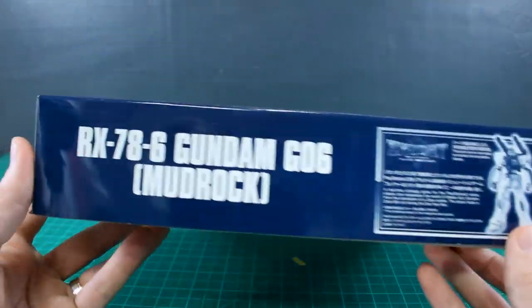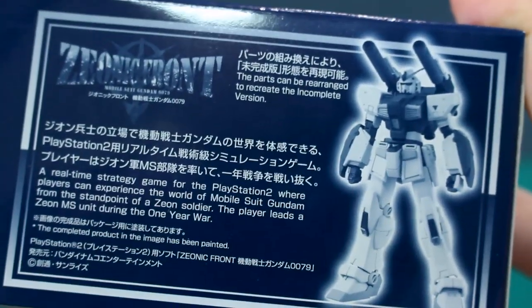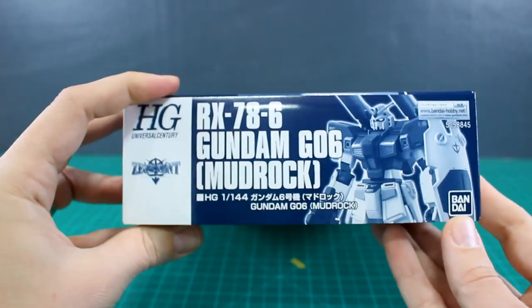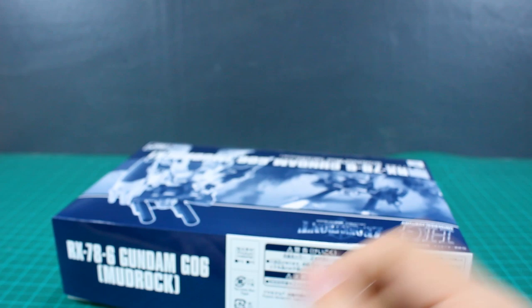So going around the box, obviously not going to be very much to see as it is just a P-Bandai box. We do have a little blurb over here about the Yenik Front — this will be the PlayStation 2 game that this design originally comes from, so if you've never played that, maybe check that out if you can. And just going around the rest of the box, not a whole lot to see there, so we can just go ahead and pop this open.